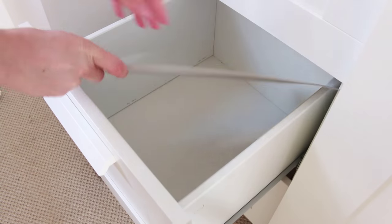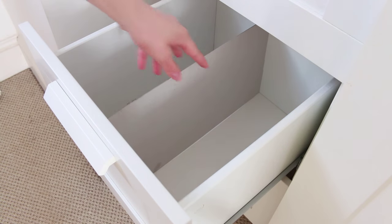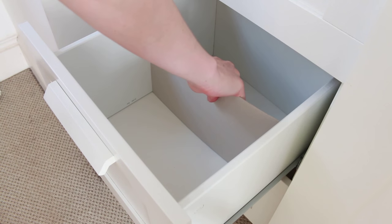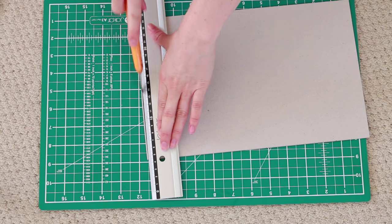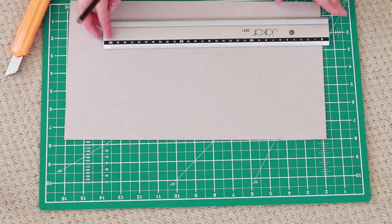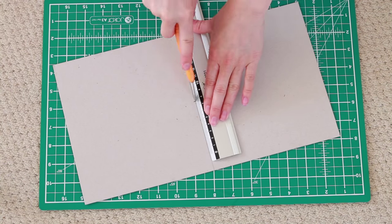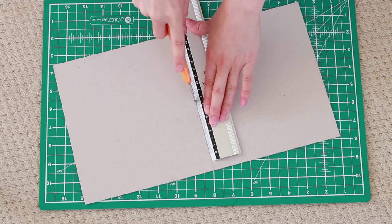Next you have to check that they fit in the drawers snugly. You want them to fit tightly in so they stay up on their own, but if you find a piece bending just trim a little bit off the side so that it fits right. Then you want to measure out the midway point of your board and cut out a notch that goes to the very centre. It's about as wide as the board is itself. This is how you're going to slide the two pieces together.